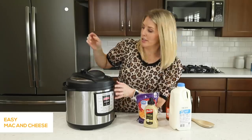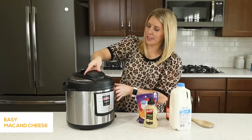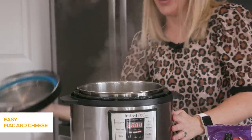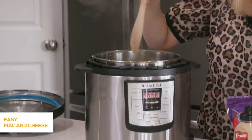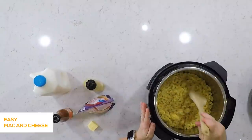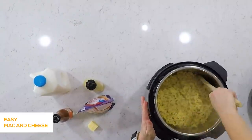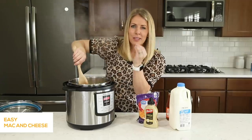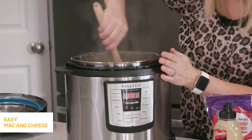Once that's all done, there's a little pin that will drop — that means you can open your lid safely. The pasta is cooked perfectly. There is a little bit of liquid at the bottom, and that is just fine because we're gonna use that liquid for the macaroni and cheese. Just mix your noodles around a little bit — there might be some stuck together, but once you start mixing, they'll come apart.